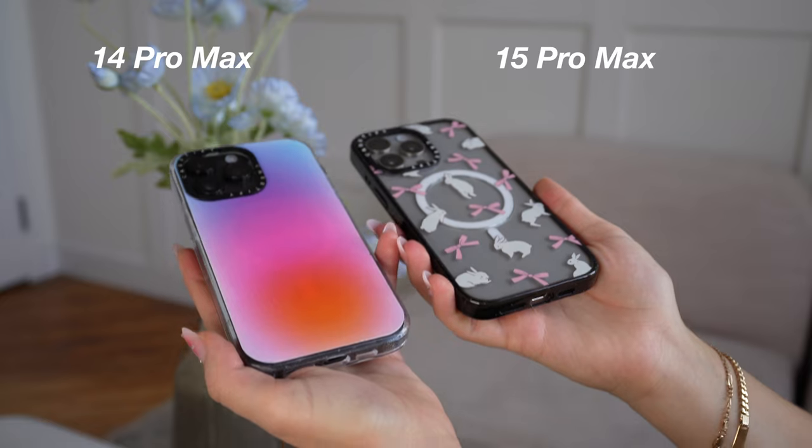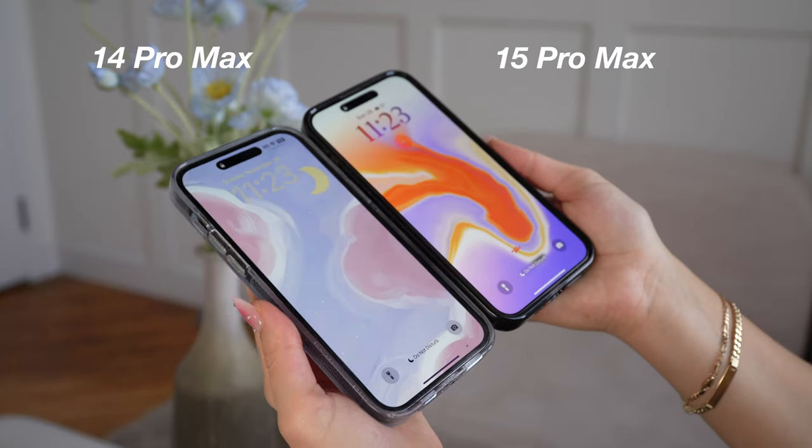I also really value a high quality camera and that five times optical zoom lens. Since I've been using the 15 Pro Max for two months, I notice every single time I pick up my old device — the 14 Pro Max — how heavy it is. Honestly, my pinky is thanking me. The 14 is a lot heavier and puts a lot of pressure on my pinky. It's not that noticeable right away, but when you're using it all day and editing a ton like me, I definitely notice a big difference between the weight of them both.